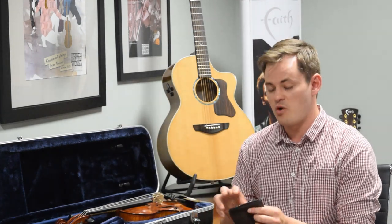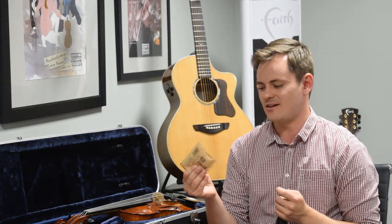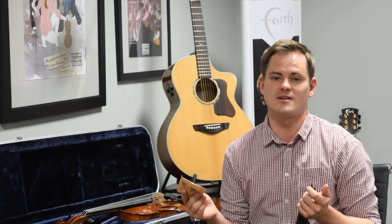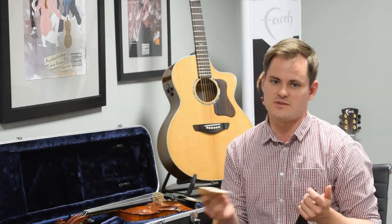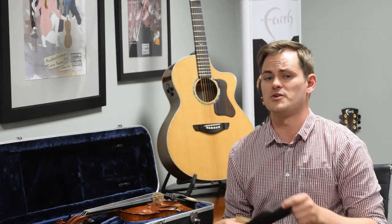Once your Boveda packet gets dry and it's kind of crispy and feels like a bag of sand, that's when you know it's time to replace. All you have to do is visit your local retailer, purchase another one, two, three, or four of these depending on what your instrument needs, and then you're set for another couple of months.